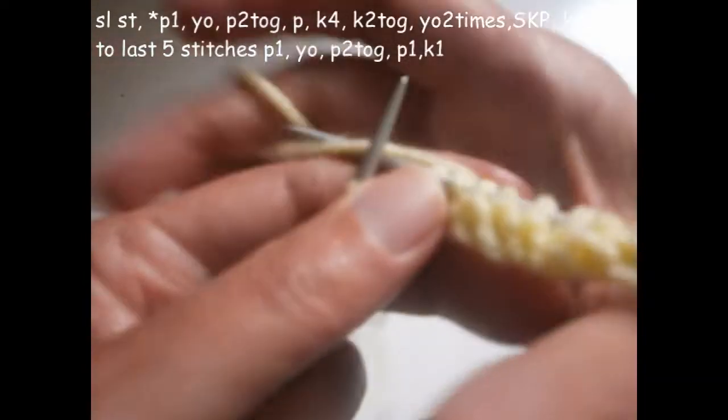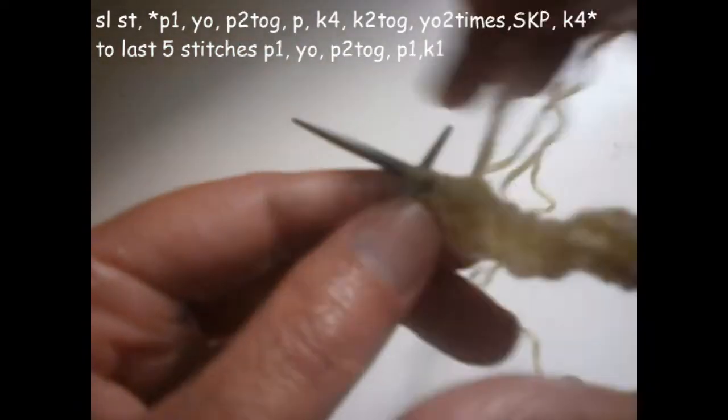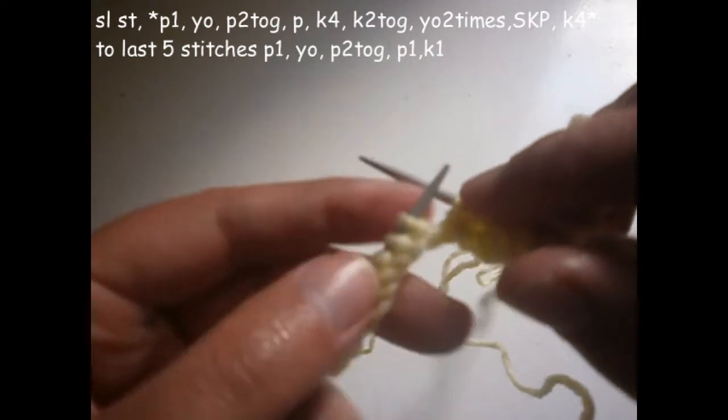And I turn the thread two times again on the needle — one and two. The next stitch I don't knit it; I knit the next one and I pull it over the one that I knitted like this.